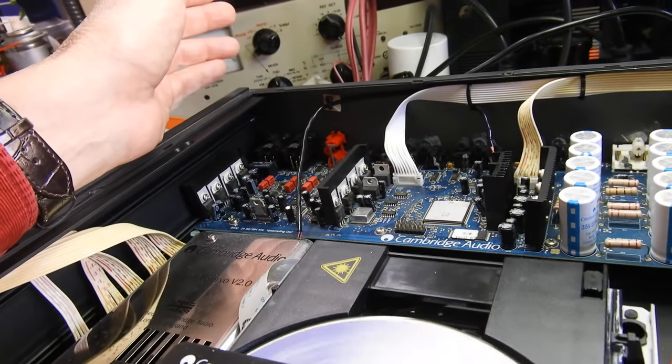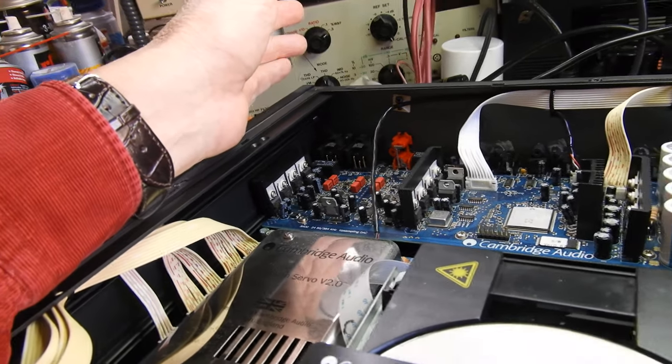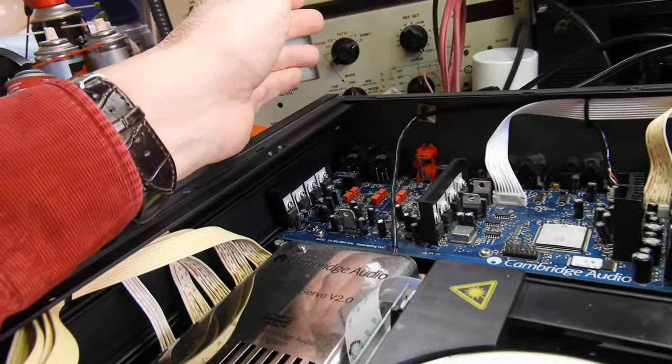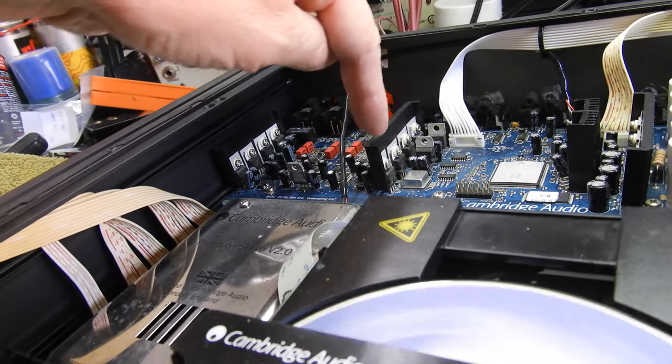As far as regulators go, this player wins regulator wars hands down. On one side alone we have 1, 2, 3, 4, 5, 6, 7, 8 regulators.